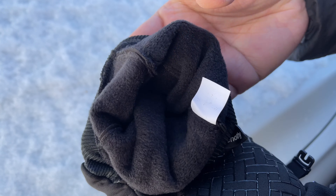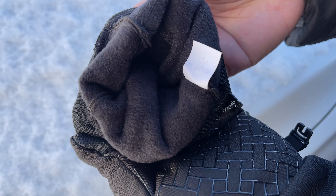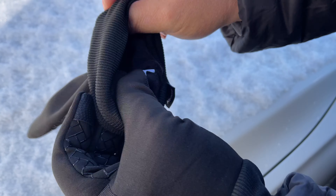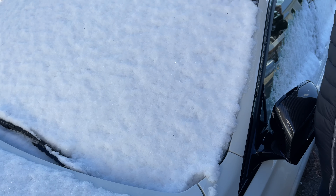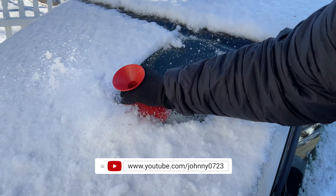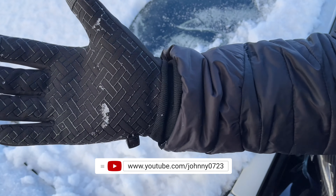Let me show you the inside — very comfortable material against your skin, nothing abrasive. It's super windy right now but let me try cleaning off some of the snow. No problems, I don't feel anything.